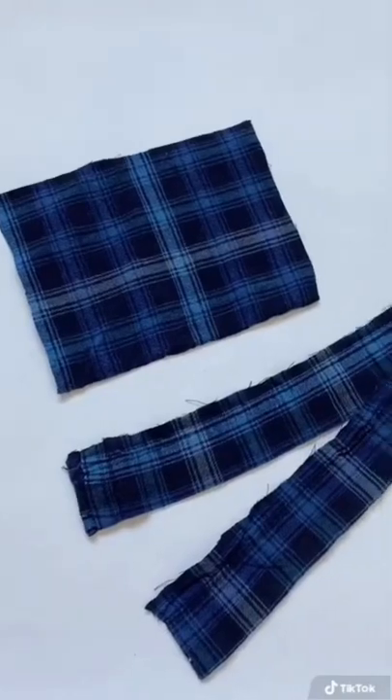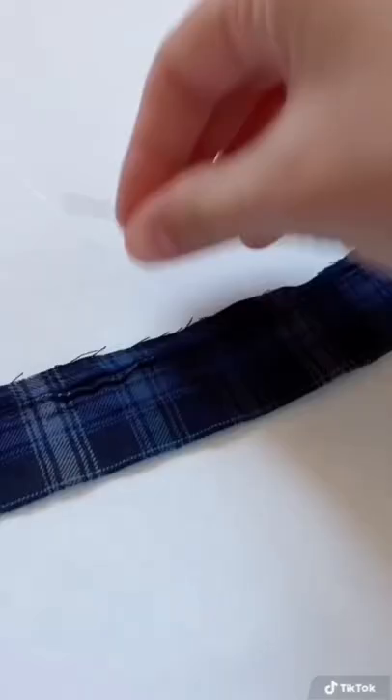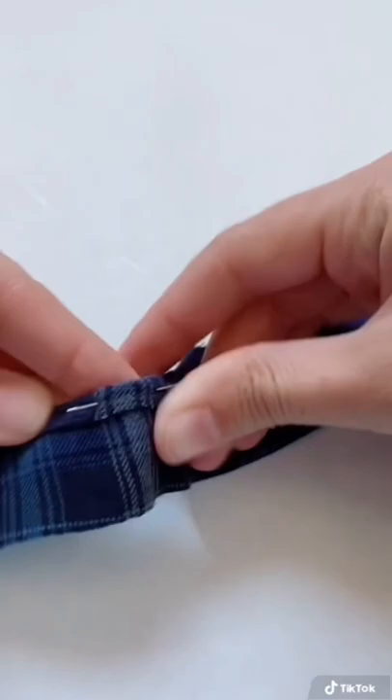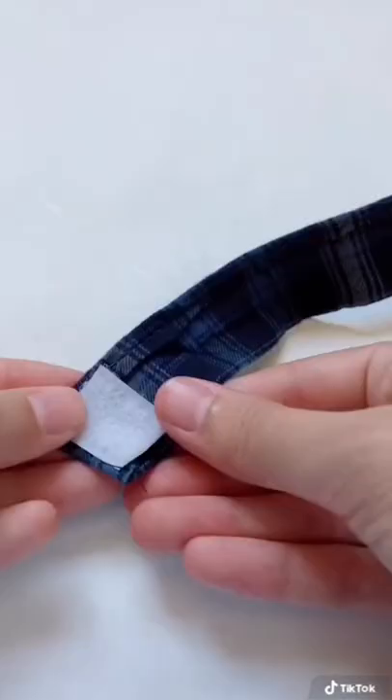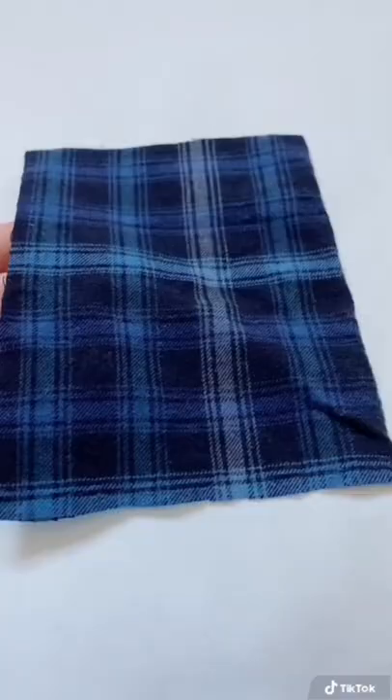I first cut my pieces out of old pajama pant legs. Since I just cut the hem off of the pants, I only had one edge to hem. Then I sew on my square of velcro, and for the other side, I used a stick-on velcro so I didn't have to sew it.